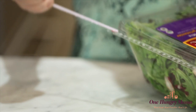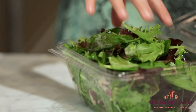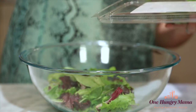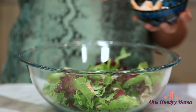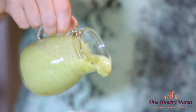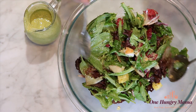With our dressing made, it's time to make this delicious salad. We're gonna dump the spring mix into a bowl. The awesome thing about EarthBound Farm Organic lettuce mixes is that they are triple washed — you don't have to worry about anything. Dump in a bowl and you're ready to mix it up. Now we add our mix-ins and a little bit of dressing. Start with a light hand — you can always add more. And just toss until everything is coated perfectly.